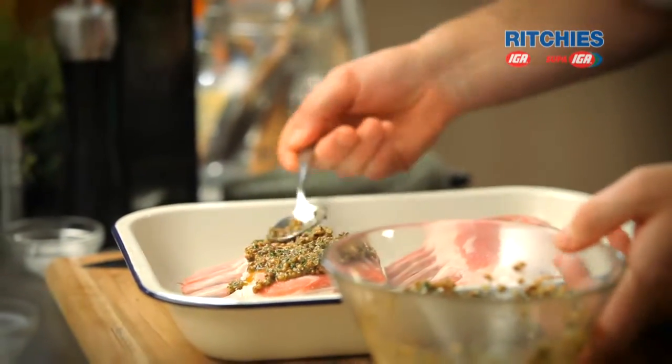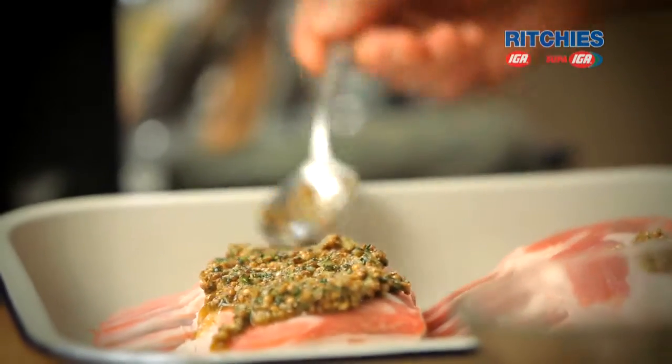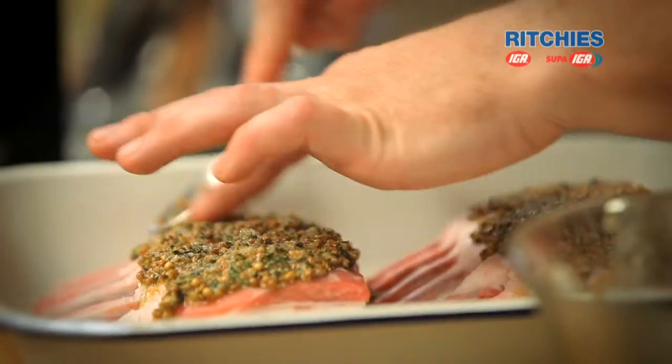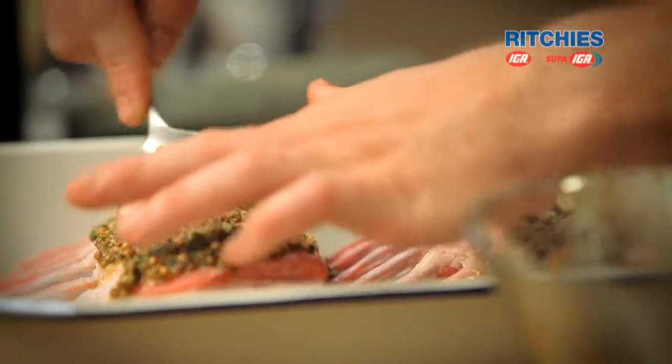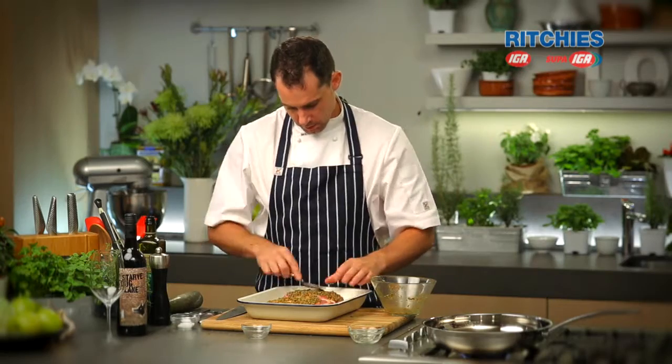We're going to spread this on like a nice paste. See this lamb — this beautiful lamb with lots of nice fatty characteristics on it. Really give it a good push, trying to help it stick onto the lamb so that when it comes out it will all be on there, and it's going to provide a really nice fragrance right through the meat.